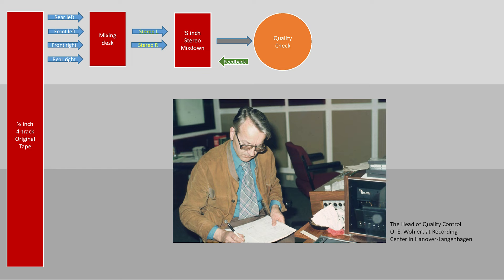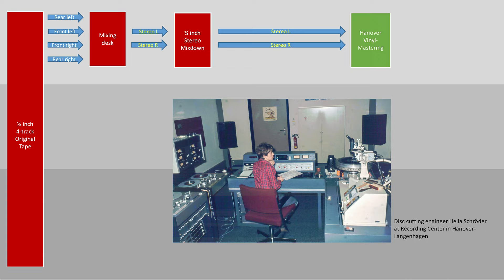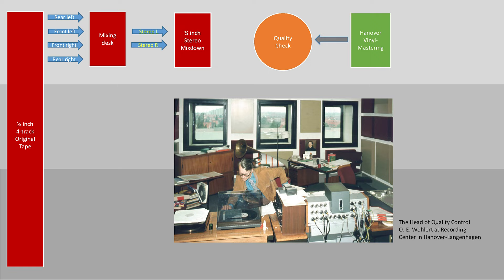You can see the engineer during the process of lacquer cutting. The turnaround time for test pressings was only about two weeks, because Deutsche Grammophon did their own plating. Here again you see the quality check where the test pressing is compared with the stereo downmix. After approval, the product was released for manufacturing.